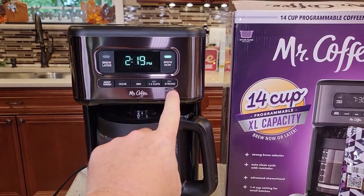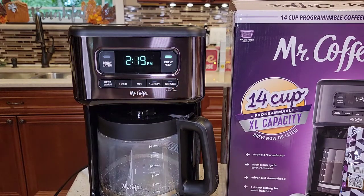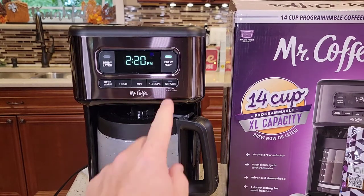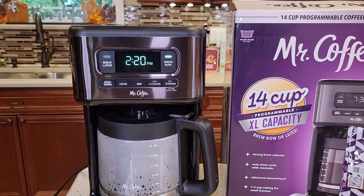This does have a strong brew. I would have selected strong brew before pressing the brew now button. Strong brew typically just extends the brew time — you hear it brew, then it pauses a little bit. It does taste a little bit stronger, but I prefer just a normal brew. Something I just found: if you hold that strong button for three seconds, it says 'clean' — so it must have a descale mode.